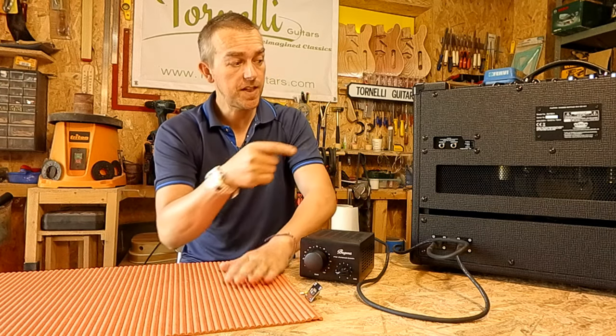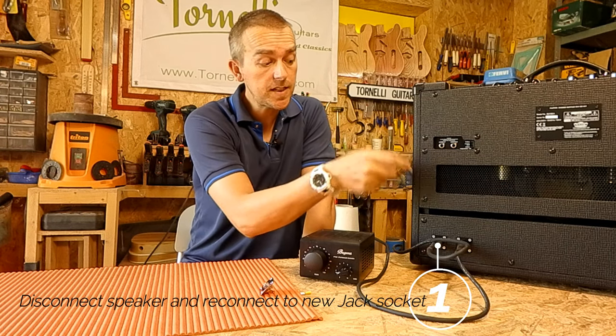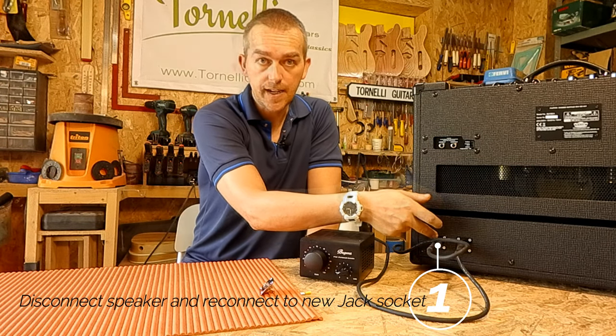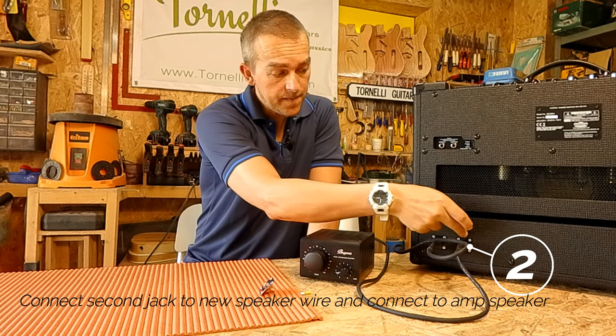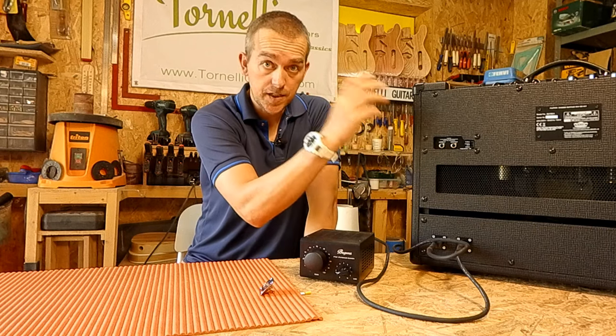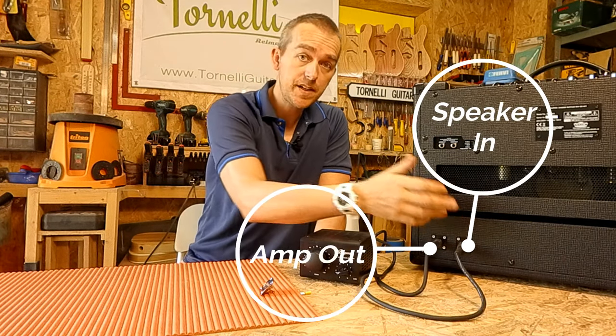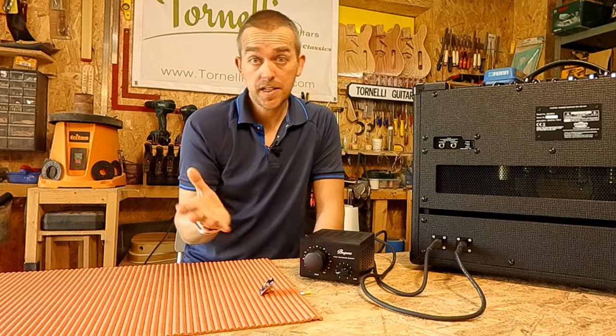Essentially you're going to disconnect the wires that are on the existing speaker and run that into a new jack. Then you're going to take your new speaker wire, connect it up to a second jack, and connect that to the speaker. That means you've now got an amp-out and a speaker-in jack in order to plug an attenuator into.